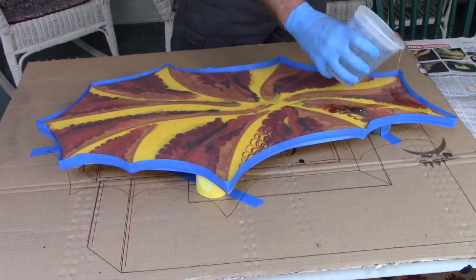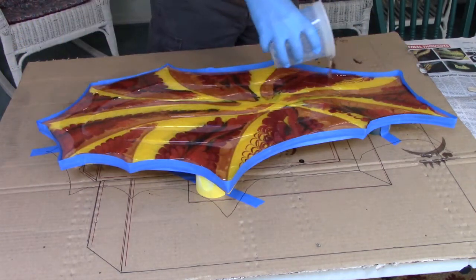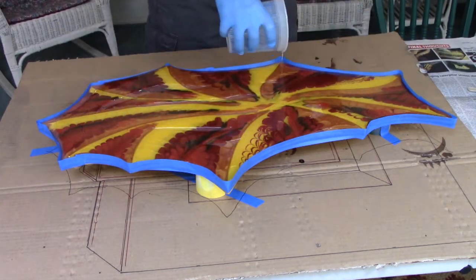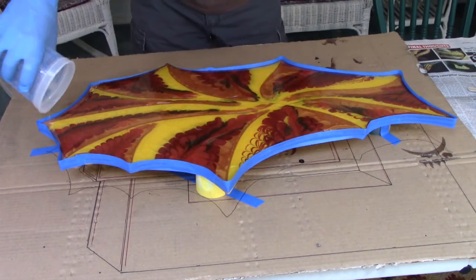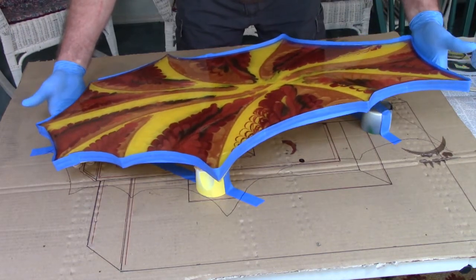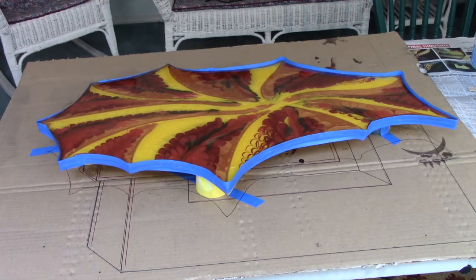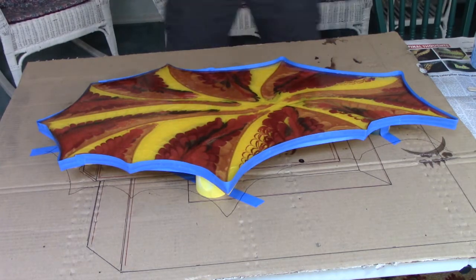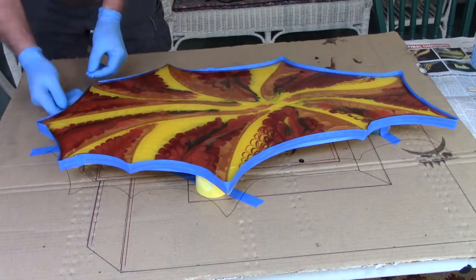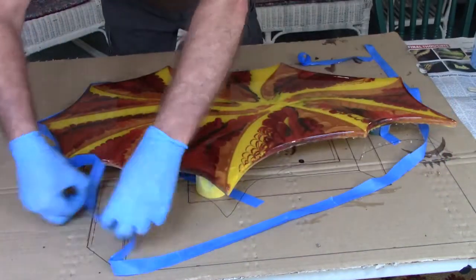We are in the home stretch now. I'm mixing the resin off screen — I'm not adding any color, I just want a nice thick coat of clear resin. I have taped the outside edge to hold the resin in place until I can get the whole thing covered. Then I will quickly pull the tape and let it level out and cover all the edges. I think this gives it a really good look.